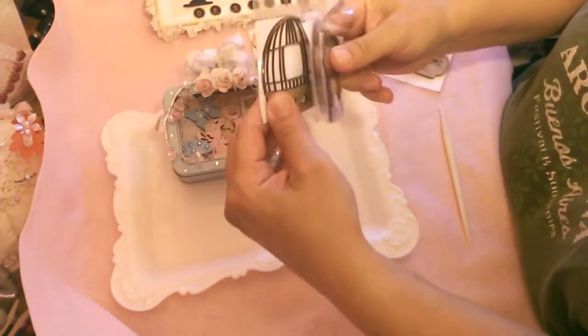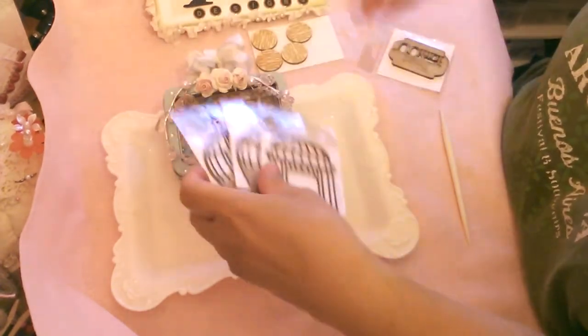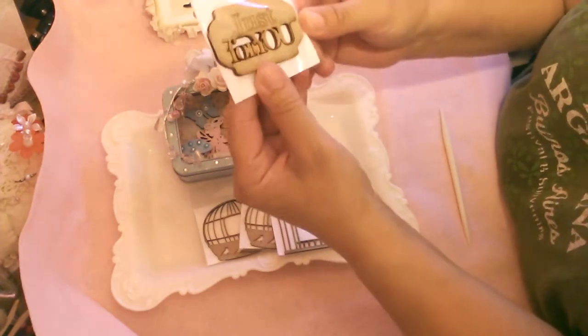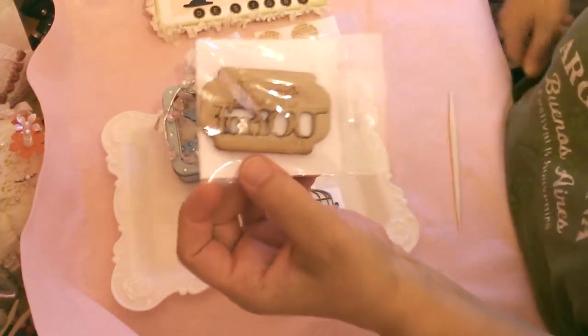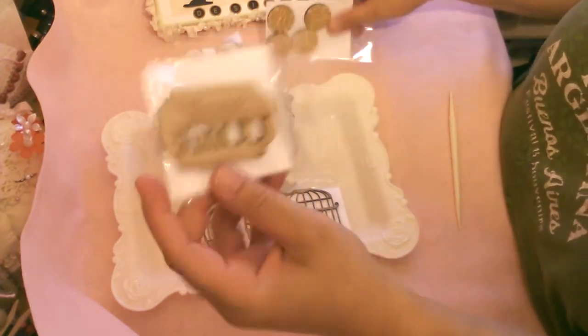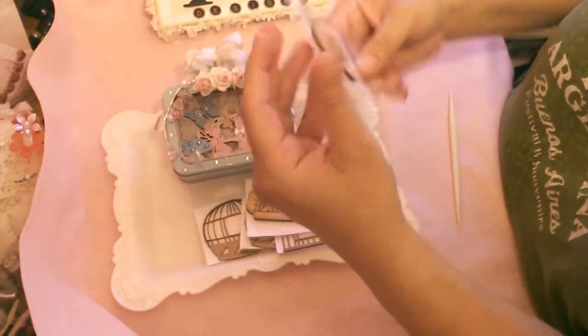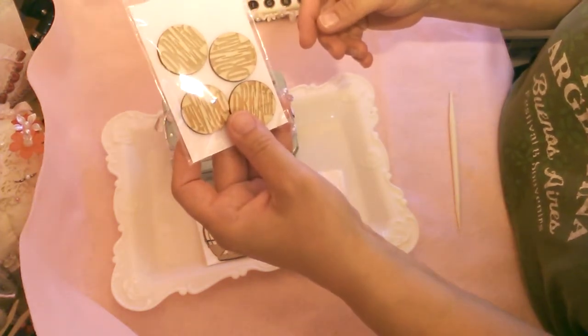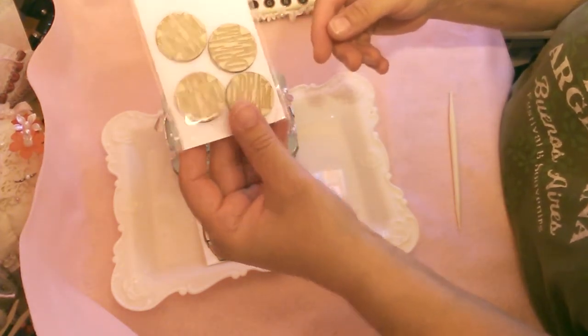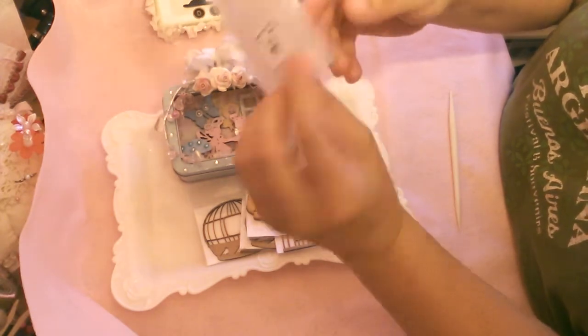These are the laser-cut chipboards. And then she sent me this — it says 'just for you.' It's a laser-cut wood piece. And then these four laser-cut wood dream pieces, kind of like buttons. It's going to be fun to use.